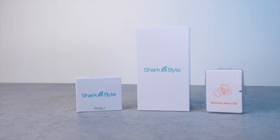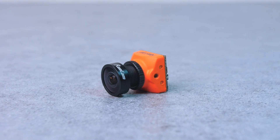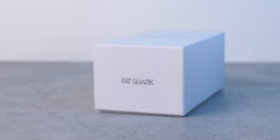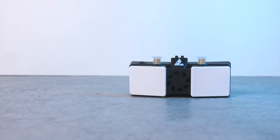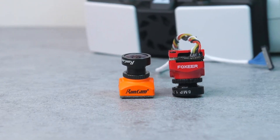SharkBite is probably one of the most interesting new technologies in the FPV market right now. It's a digital video system that promises to provide better image quality than the analog cameras we're used to, and I think we can all agree that's something that would be welcome in FPV. Fatshark has developed a complete system here with a receiver module, multiple video transmitter options, and support for third-party cameras. But SharkBite has one big problem.